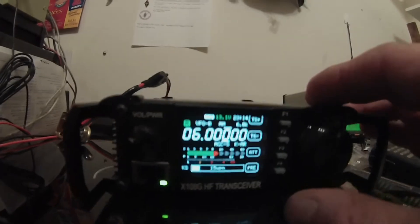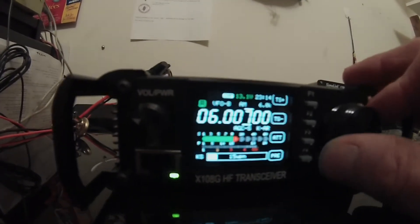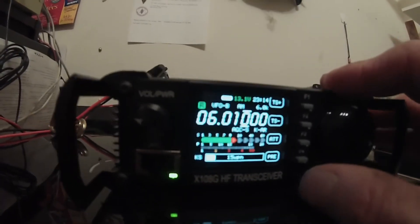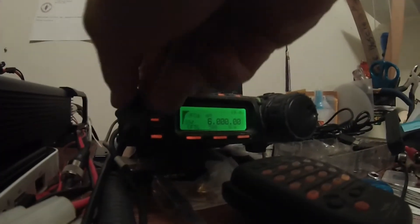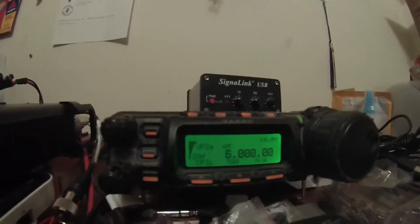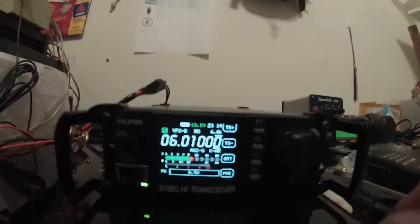I have the preamp off. I can hear Radio Vanicube at 6000, but if I go to 6010, they are much clearer and much cleaner. Which is where they are on the 857, and this is them on the X108G.